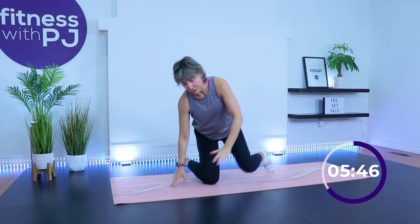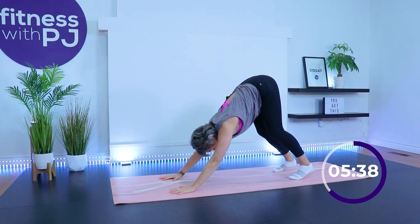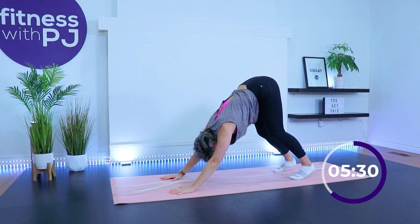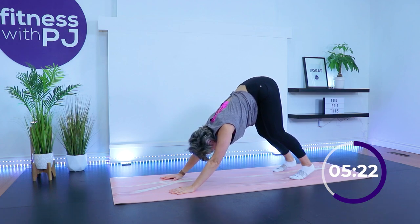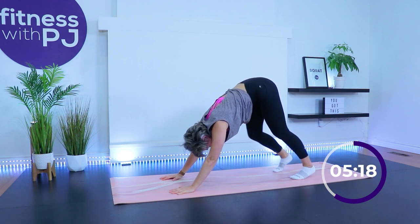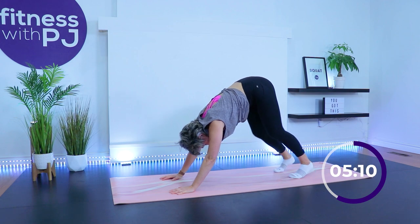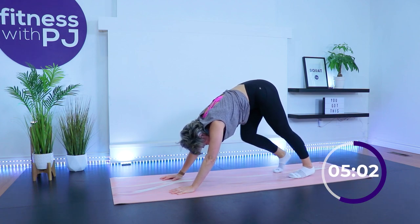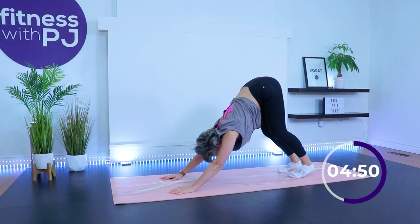Good job. Come back onto all fours. Bring the hands slightly ahead of the shoulders, tuck the toes under, fingers are spread, and push and press the hips up to the ceiling for downward dog. Get the ears beside the biceps, shoulders away from the ears, and pedal the feet — waking up the lower leg, maybe even into the hamstrings. This is where it's really nice to be in bare feet. Really spread the toes and feel the ground under you. Your aim is to get the heel to the mat, though it might not work, so do as best you can.